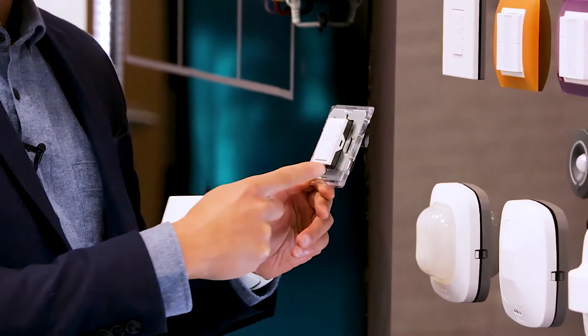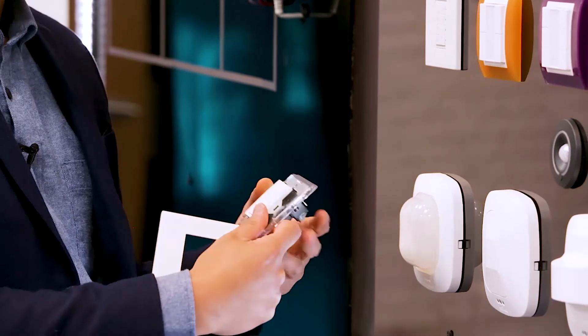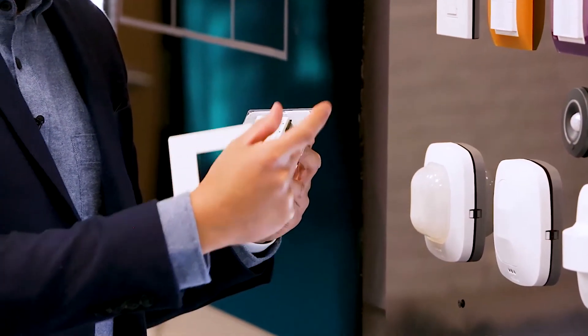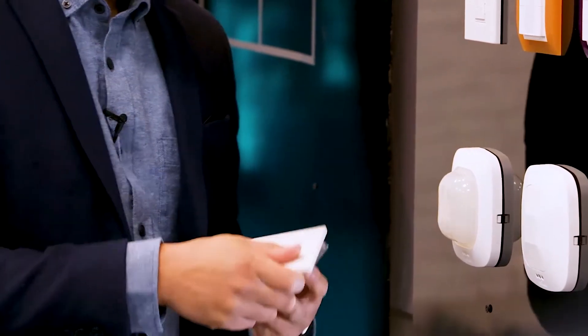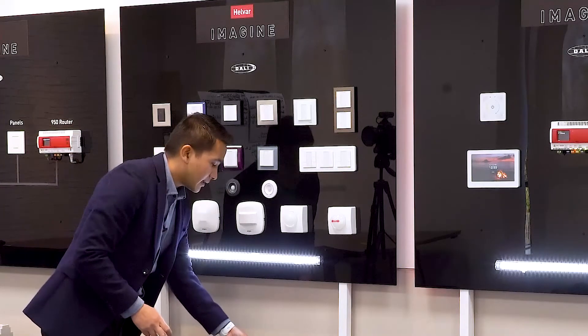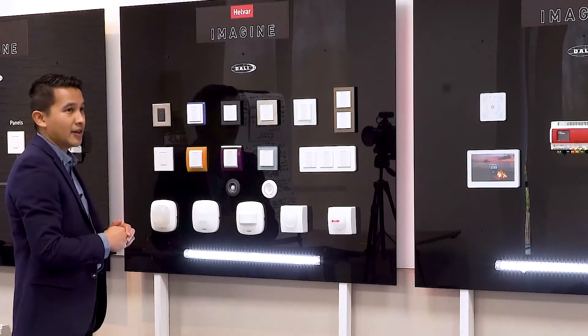You can get the grid in a single gang or a double gang format. With the double gang, you can fit up to three button modules. It's a nice modular design, and now we're introducing the 1.3 panels as part of the DALI 2 range.